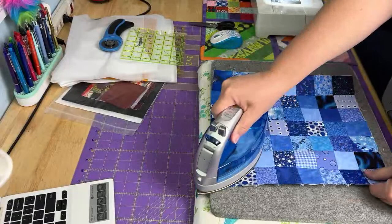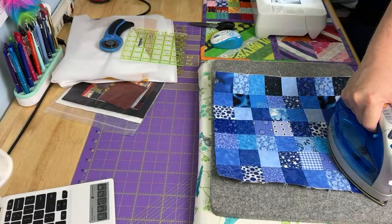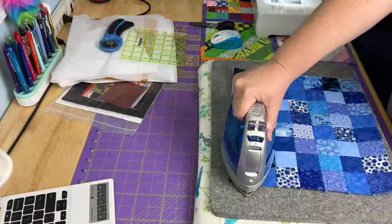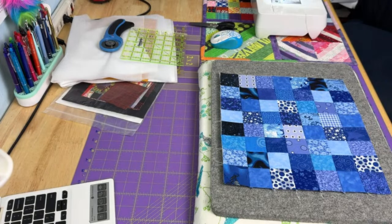I used that gridded interfacing, and I'm really terrible at getting all of the seams to lay nice and flat, so I'm just going to be brutal. Sometimes with enough steam you can accomplish amazing things. That's not too bad. Whoops, that's noisy. Sorry.